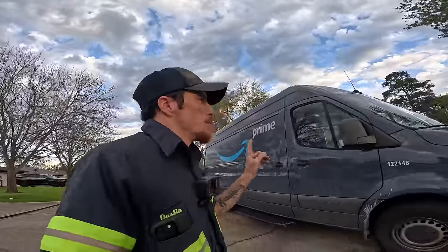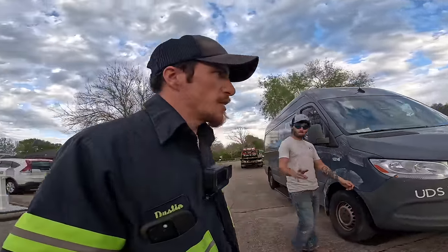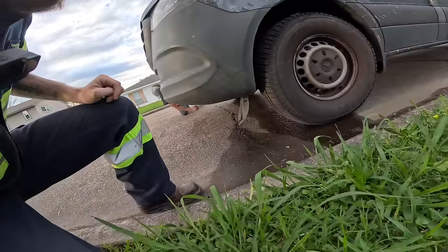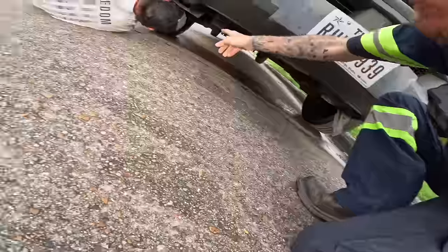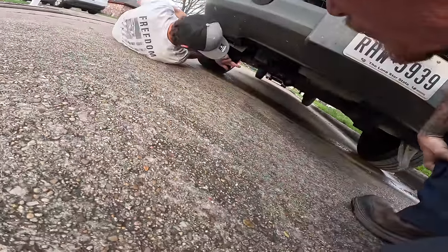What's up guys? We're towing an Amazon van today, got Michael here with us. He's gonna help us see what's wrong with this thing. Looks like that coolant — it's oil. Let's look, it's sprayed all over the wheel. It's wild.